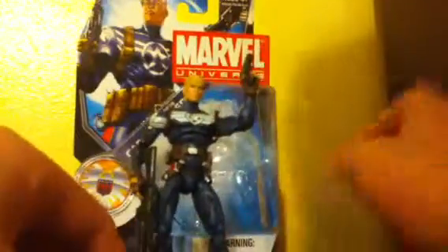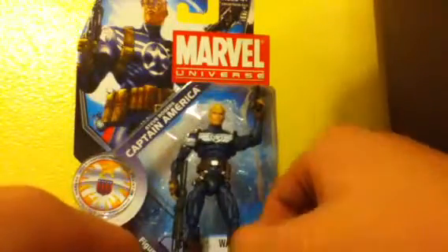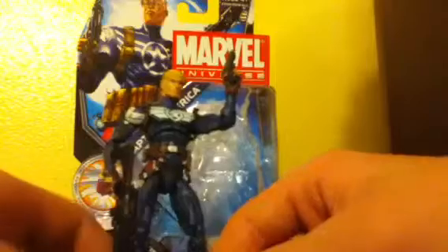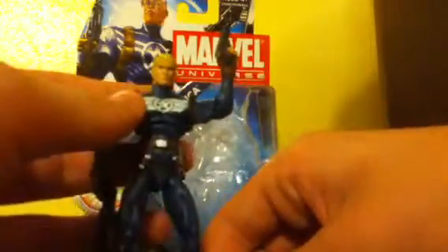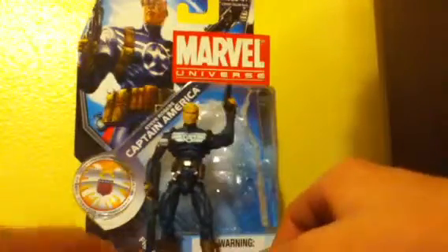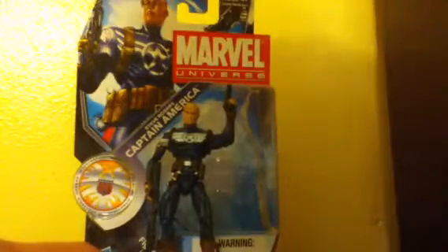And Namor — I don't know how many times Marvel Universe is going to re-run him, until they realize we already have a couple Namors, a couple Iron Mans, and a couple Spider-Mans. We honestly don't care. My only request for Spider-Man is that they throw in a Fantastic Four Spider-Man. That'd be pretty cool.